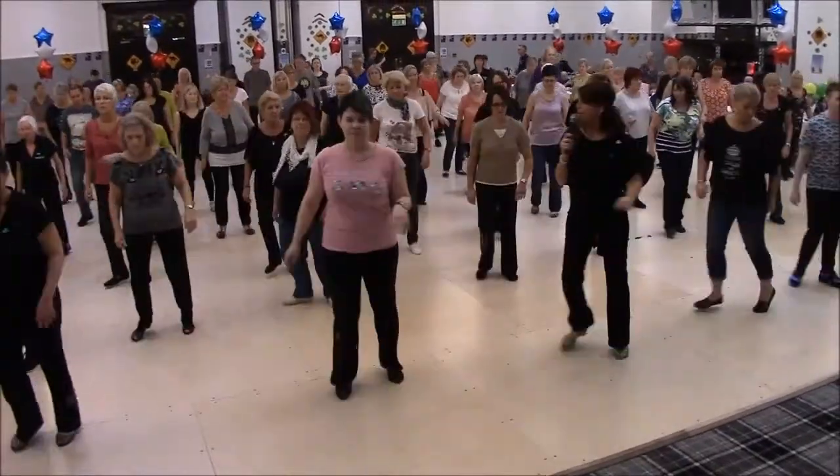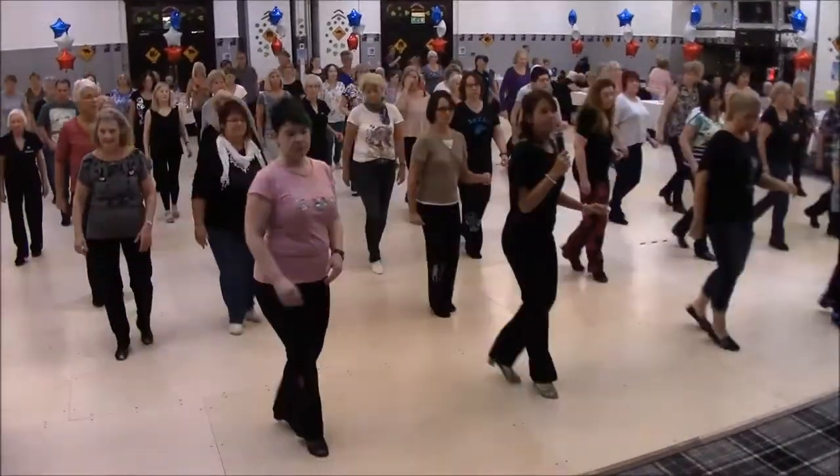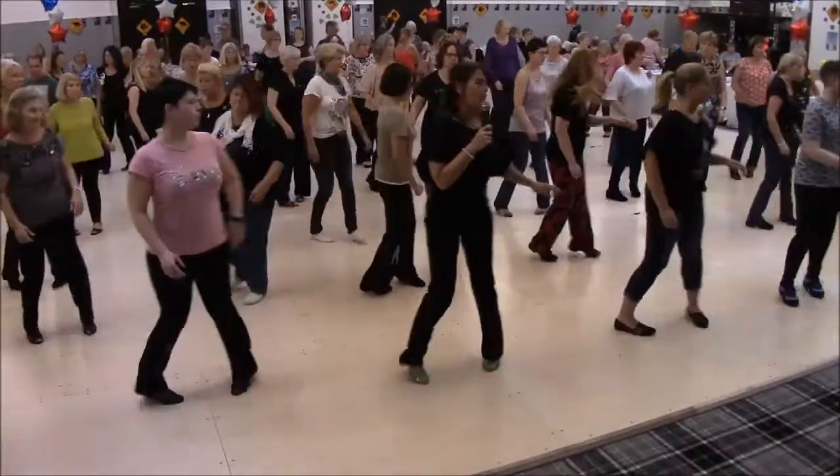Hitch it up, cross, back, back, half turn, and walk, walk, walk, shuffle, cross, and point, back, touch, turn, all the way round.